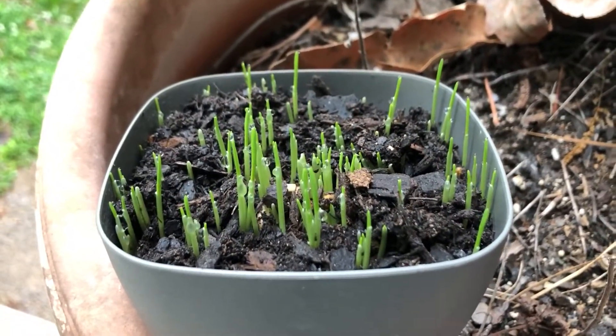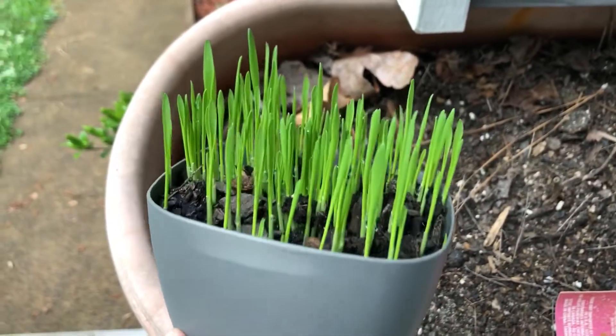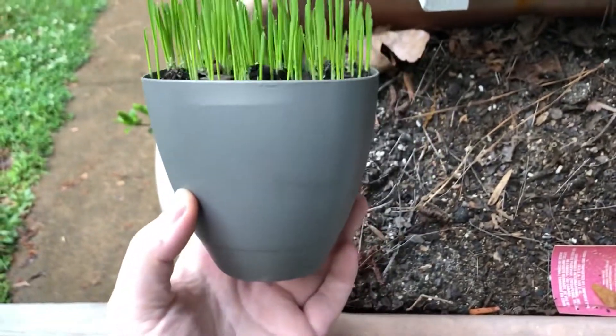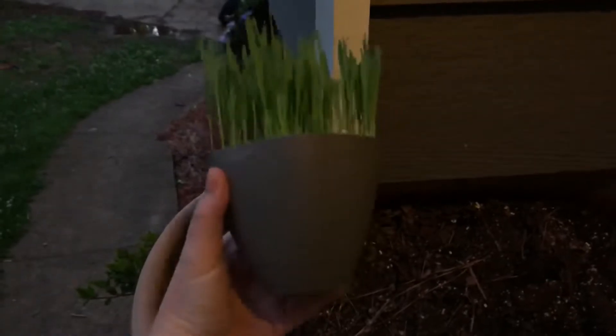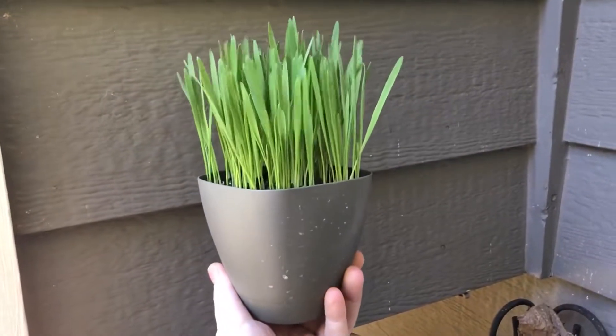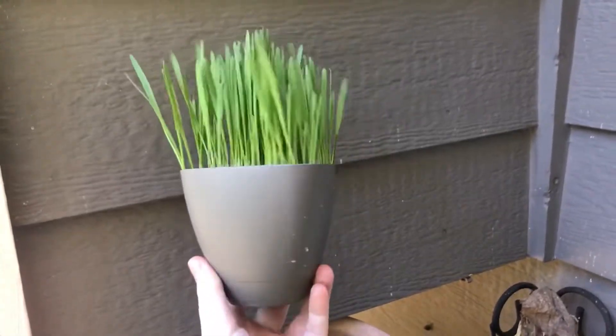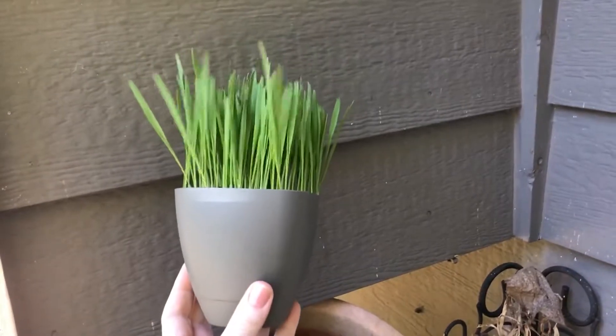Day four, day five, end of day six — getting there. Day seven — I'm going to give it one more day just because I planted it late the first day. So here we are, we're on day eight. This is perfectly ready to be able to give to your cats.